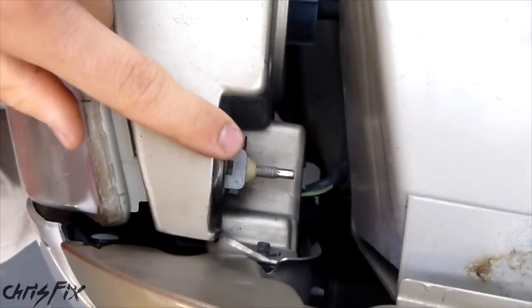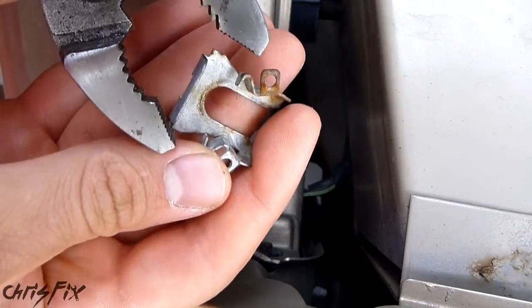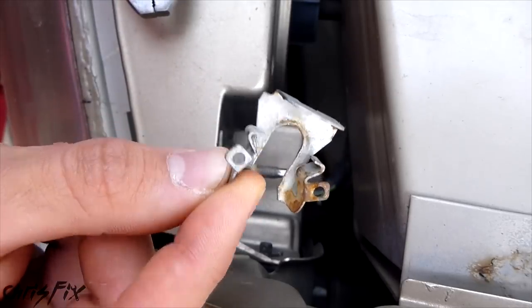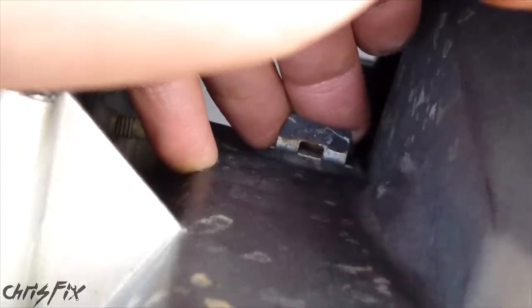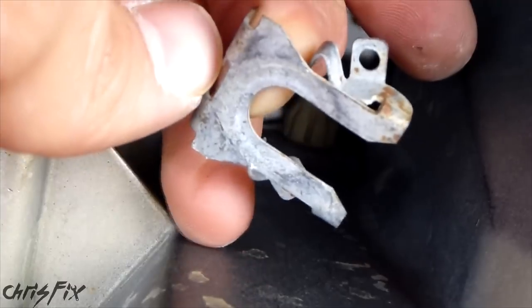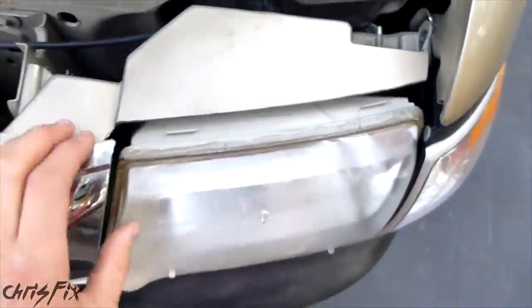All you need is the pliers. Get in here and just grab this clip right at the top there. Just wiggle it back and forth and the clip comes out — I'm grabbing this part right here. Keep these; you're going to have to use them on the new headlight. We'll go get the other one out. You could also potentially use your hand, depending on how stuck these are, and just pull up with your fingers — and it pops right out. So now we have both of those out. All we have left is that last one under there, and to access that we're going to go under the truck.